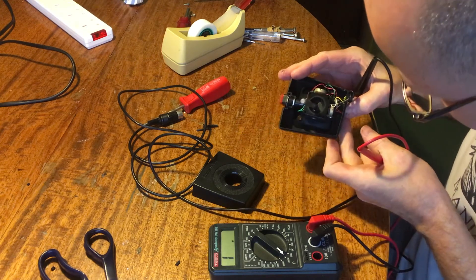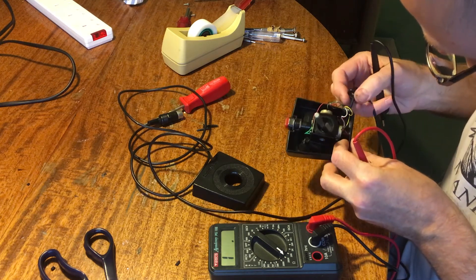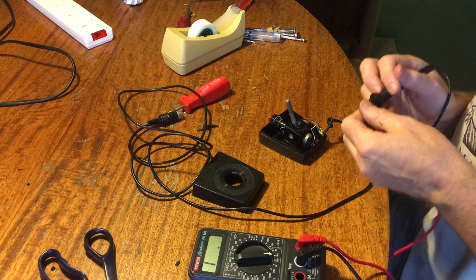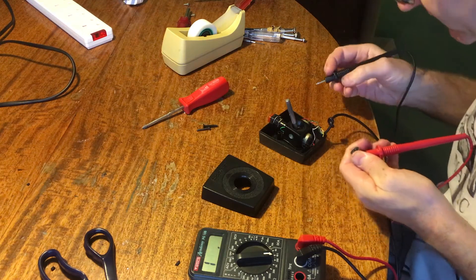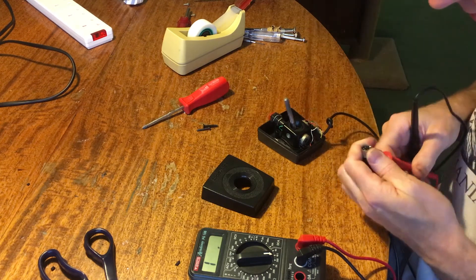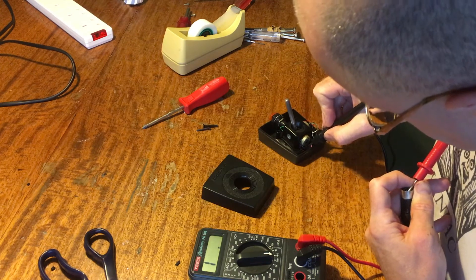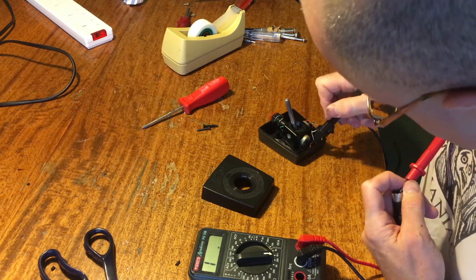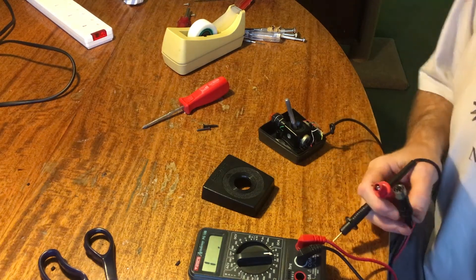That suggests maybe it's a continuity issue with the wires — this is the one where the wires came out the side and got trapped, so maybe one of those wires is broken. Let's check continuity on the other end. I've no idea what the pin-out is. Let's see if the shield is connected to any of those pins.